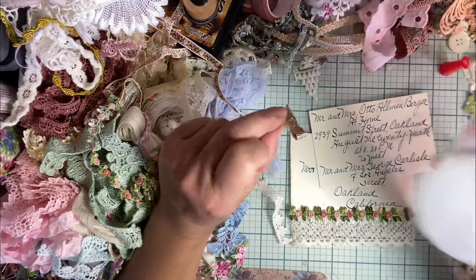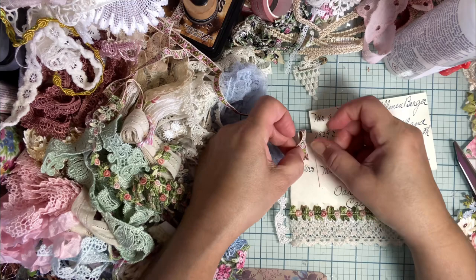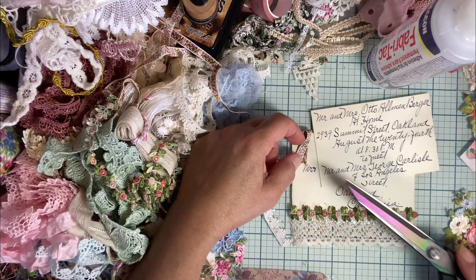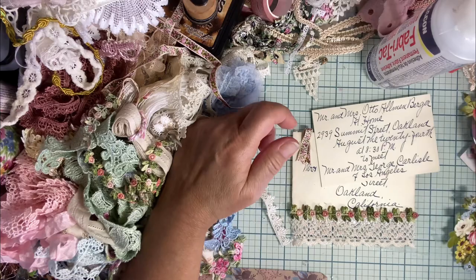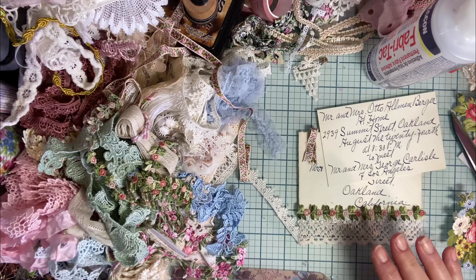I actually ripped apart the entire center of the journal I was making — I just didn't like it, I could not like it. I kept adding more and more things and it was just becoming ridiculous. Have you guys ever done that — added so much stuff that you're thinking this is literally ridiculous? I don't need to add more and more. So this morning I thought, you know what, I'm just going to rip apart that whole entire thing. So that's what I did. I ripped it all apart. It kind of ruined the newsprint I had in there, but I covered it up.